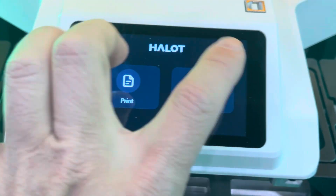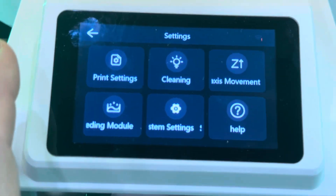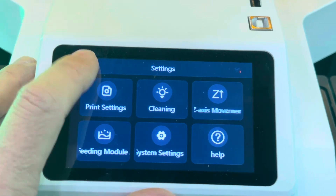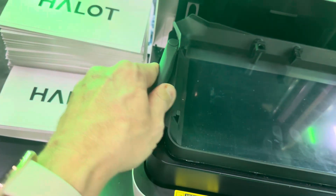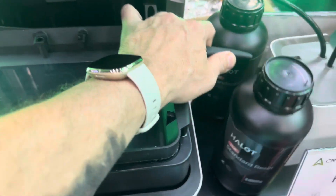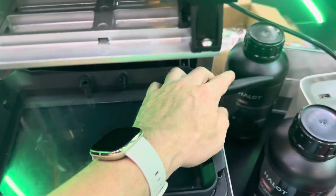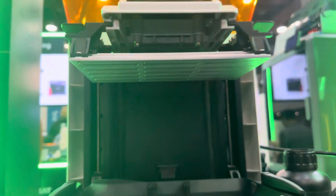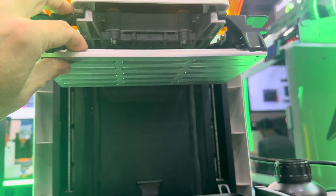Unfortunately there's no demo going on because we're not doing resin here in the building, but it looks very nice. This is the vat — you remember the days of those screw-on things? Those days are over. Now it's a locking mechanism, which is a really big step forward for resin printing from Creality. Even the print bed has auto-leveling — pretty badass.